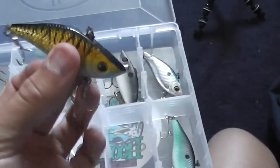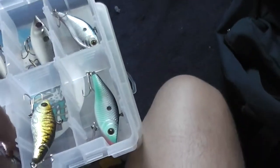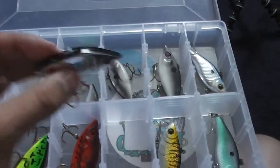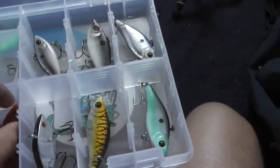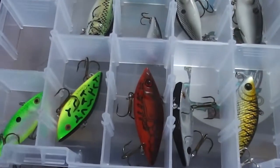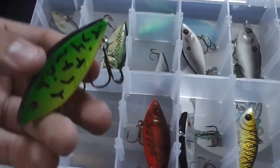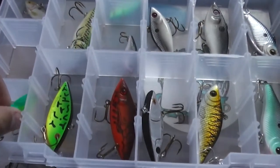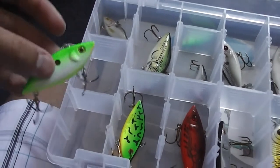Got some nail clippers in here too. BPS crankbaits — always lipless when I use these colors. Cotton Cordell silver spot — can't really go wrong with these, they're originals and they work really well. Crawdad color — I use that starting in winter and kind of pop it along the bottom. Fire Tiger for darker waters. Another chartreuse shad colored Cotton Cordell.